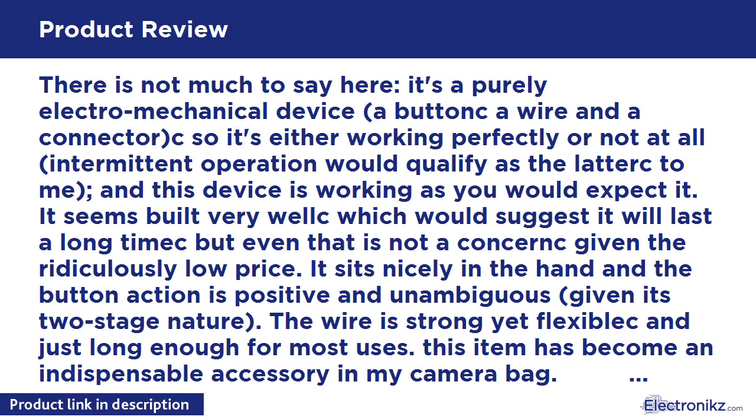It seems built very well, which would suggest it will last a long time, but even that is not a concern given the ridiculously low price. It sits nicely in the hand and the button action is positive and unambiguous, given its two-stage nature. The wire is strong yet flexible and just long enough for most uses. This item has become an indispensable accessory in my camera bag.